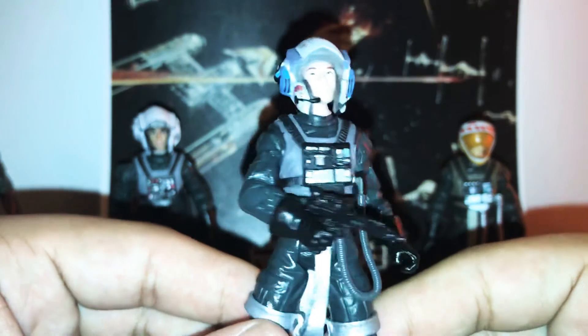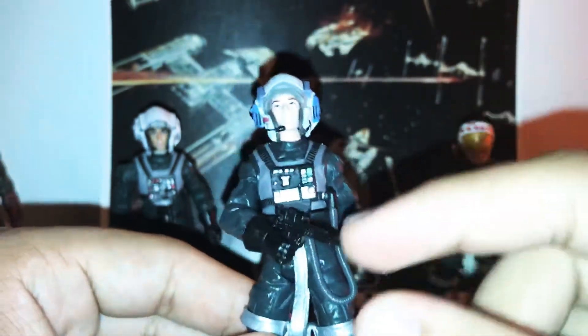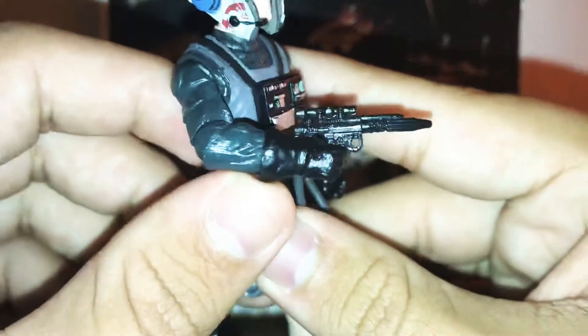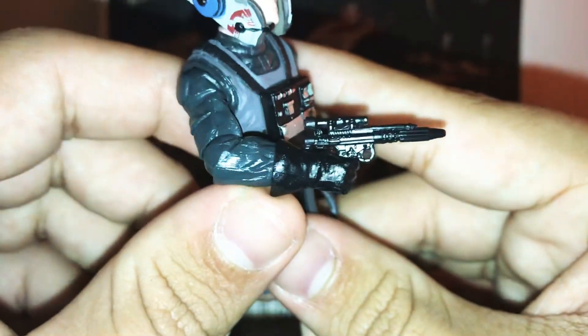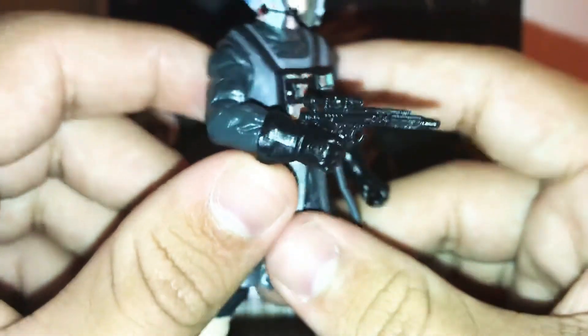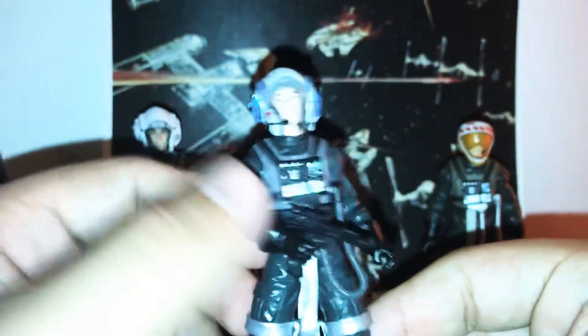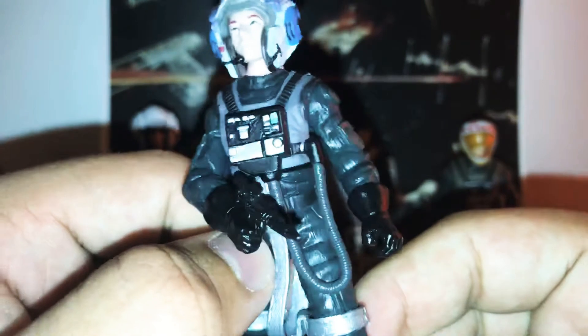This figure comes with two accessories: a blaster and a helmet. The blaster is nothing really new — it's just a standard Rebel blaster — but it still looks pretty cool. It's what the Rebel pilots usually come with.